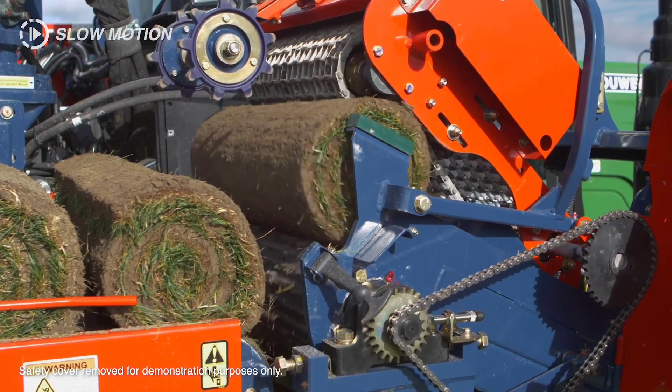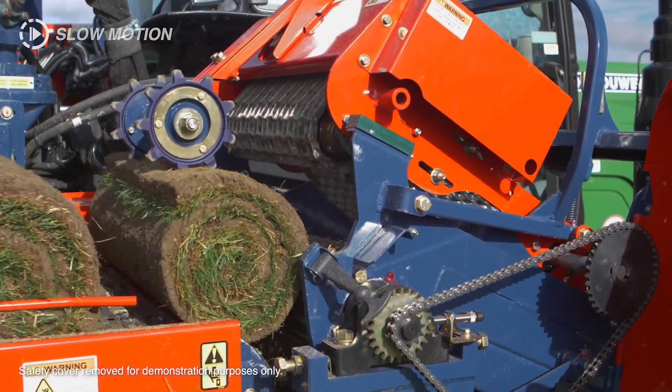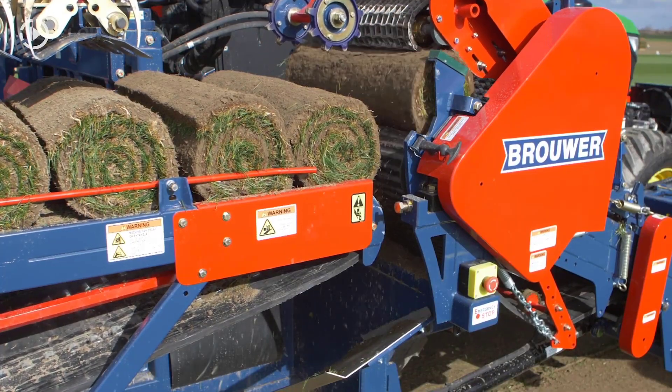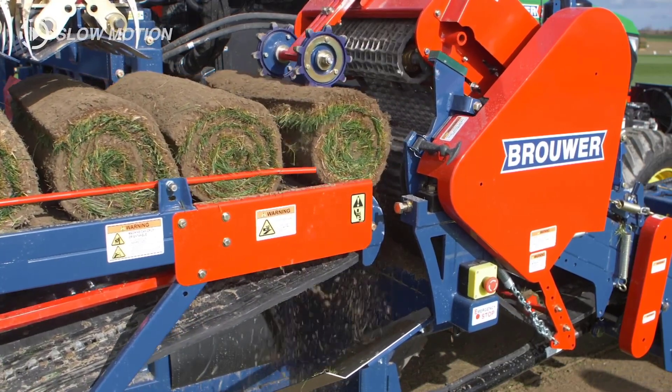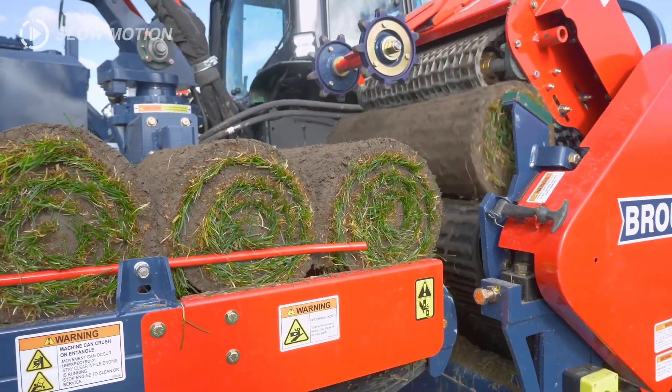Additionally, the harvester offers an optional double-sided pallet injector, providing users with further flexibility in their operational needs. This feature augments the machine's adaptability, catering to varying preferences and operational requirements in the turf industry.